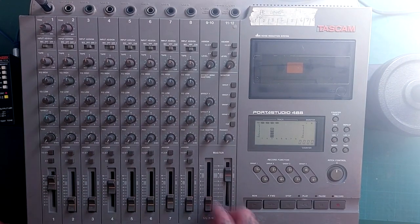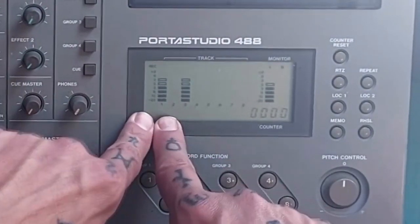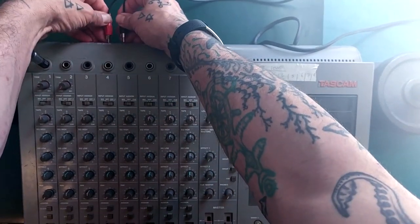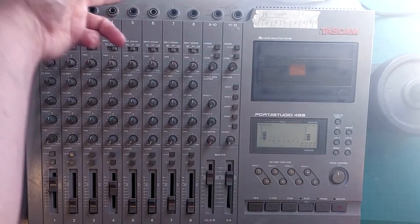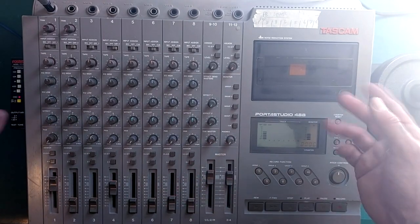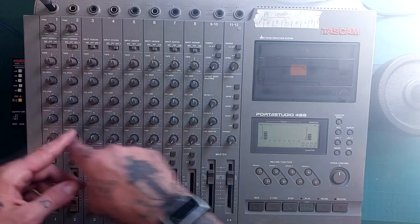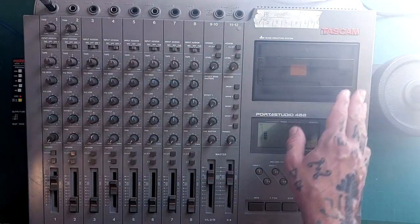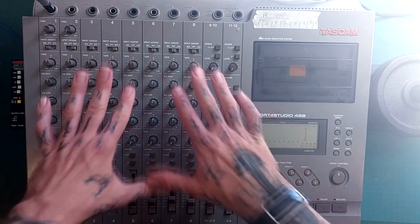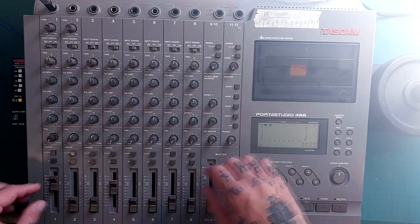Now what if we press down both of these assign buttons and turn up both of these faders? Our signal is now appearing in both track 1 and track 3. We've got a duplicate — we can send that to an external mixer, or maybe we want to make a digital and an analogue recording at the same time. That would allow us to send a duplicate of that signal to a digital recorder at the same time we're recording to cassette. I'm trying to impress upon you just how powerful and flexible this mixer is, but that power and flexibility comes at the expense of it being an absolute challenge to get your head around to begin with.